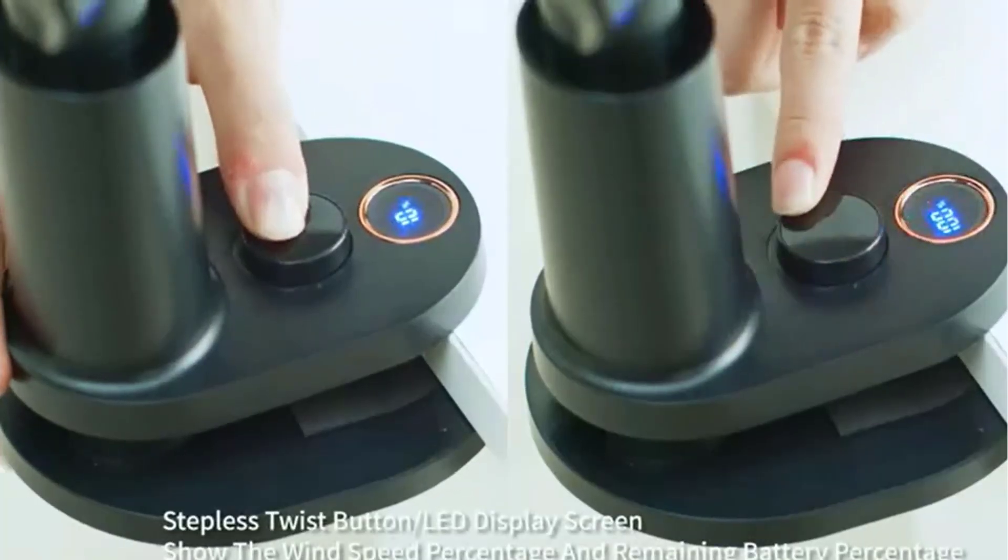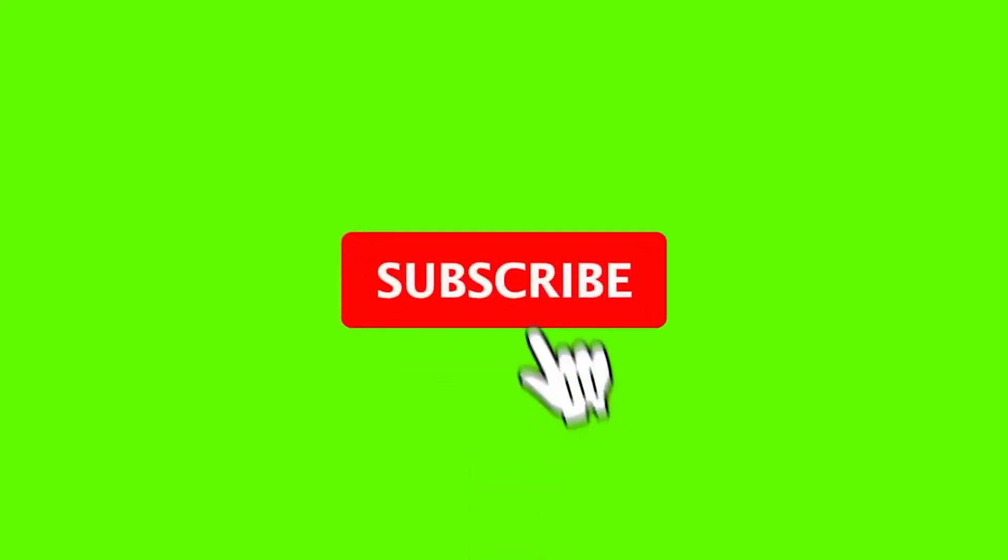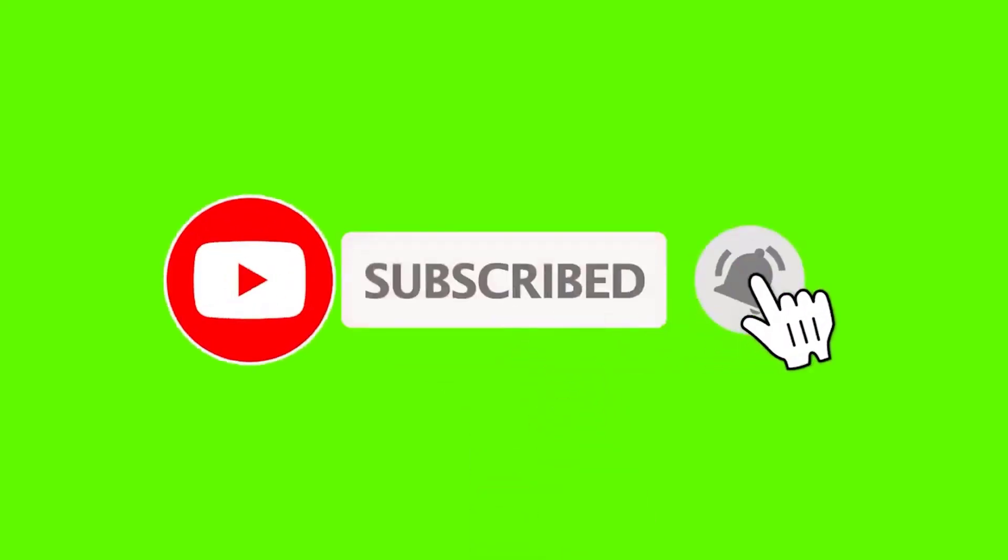If you want to see the price and more information, you can check out the link given in the description. If this is your first time on this channel, please smash the subscribe button and click the bell icon for more videos like this — they will help you make better buying decisions. Okay, so let's get started with the video.